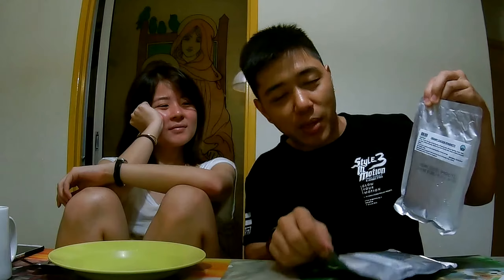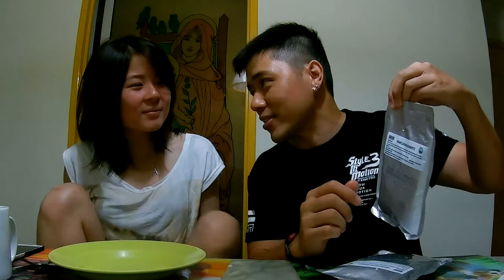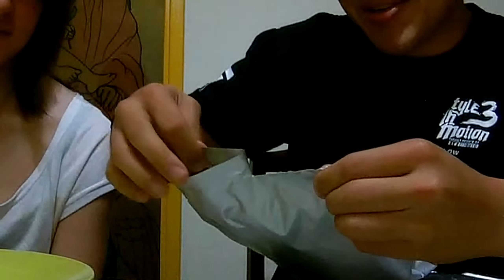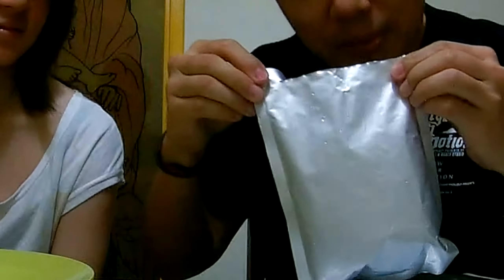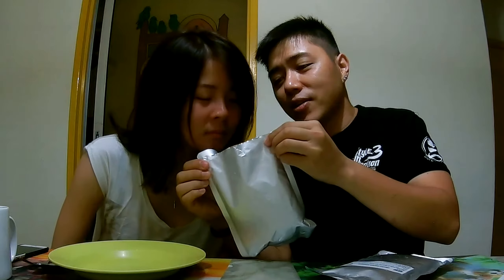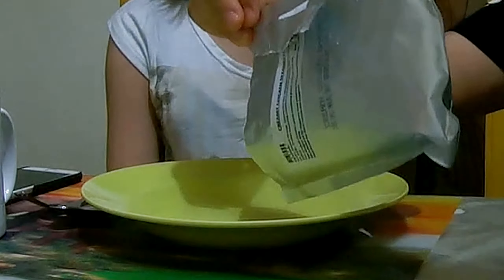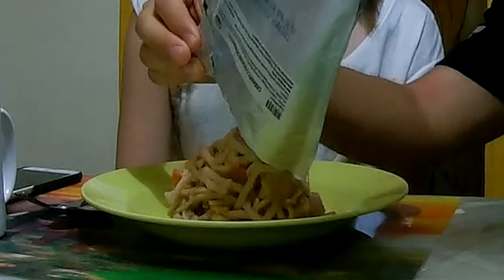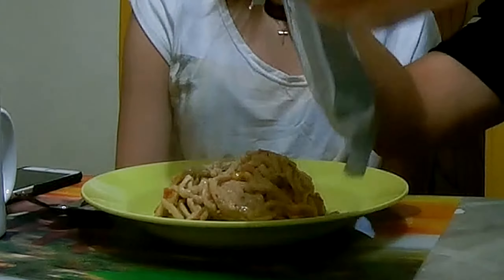For her I'll plate it up, and for me I'm just going to eat it in the old army style. Moment of truth — smell it, not bad right? It smells good. So this is real pasta — hot sausages, pasta, cream, carrots. That's about it actually.